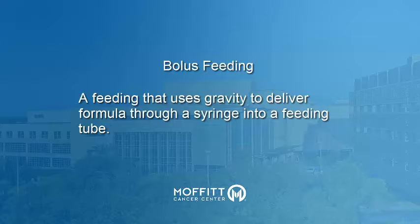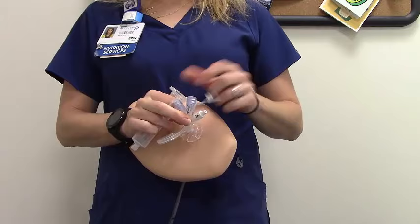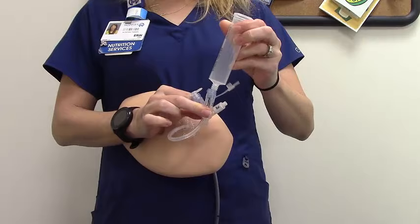A bolus feed is a feeding that uses gravity to deliver formula through a syringe into a feeding tube. Before you start, pinch your G-tube just below its cap. This prevents excess air from entering your stomach. Next, open the cap and screw the syringe onto the end of the G-tube.